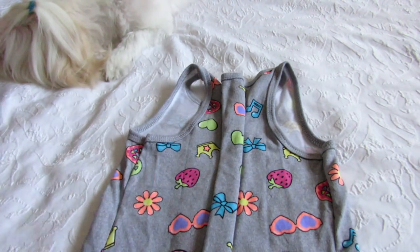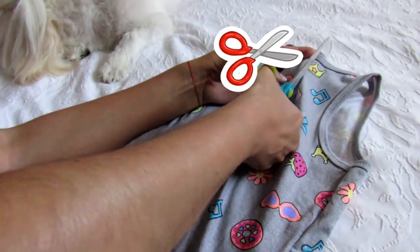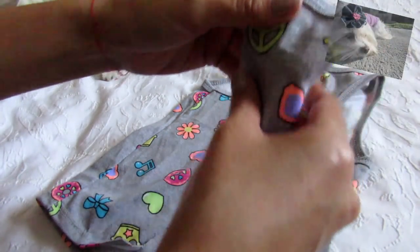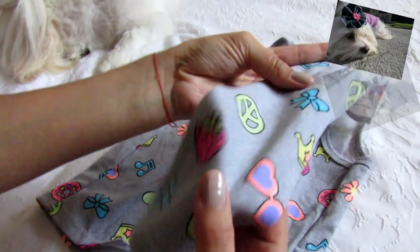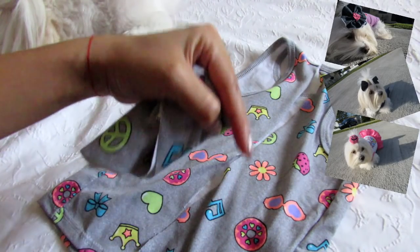Now we have to cut. And if you want, just keep this piece of fabric to make bows for your dog — the full video is below in the info box.